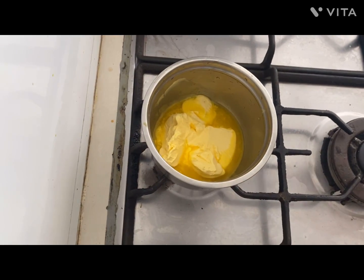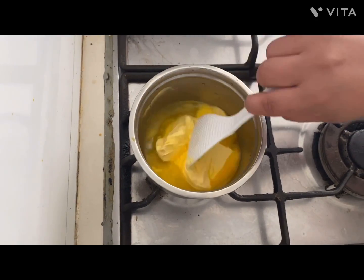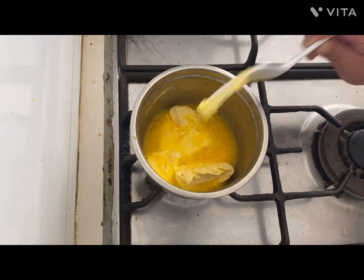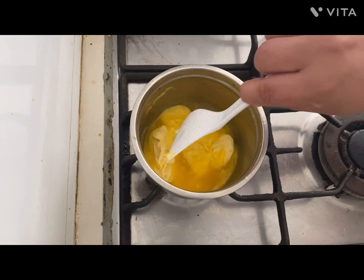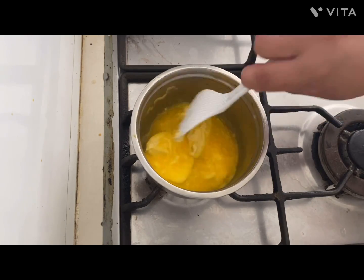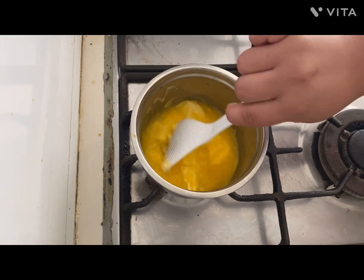While waiting for that one hour, let's proceed to prepare our butter mix. First, heat up about three spoons of butter on a low heat and keep on stirring until it's melted.